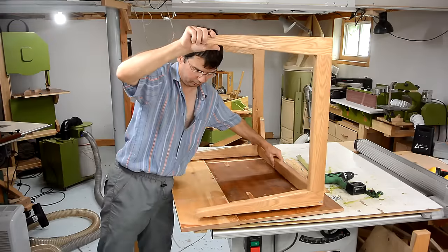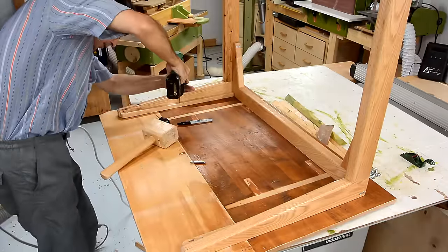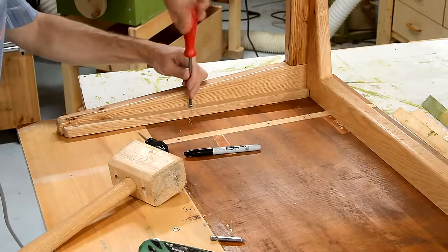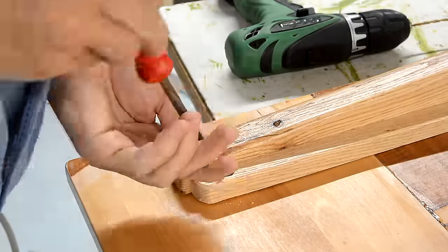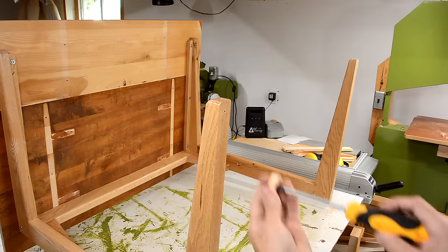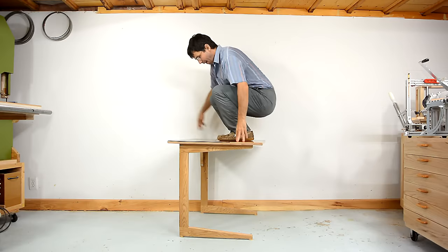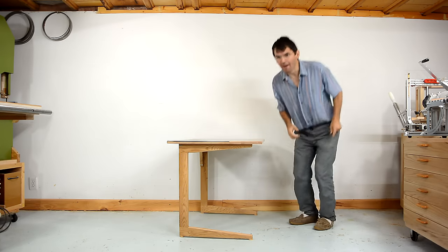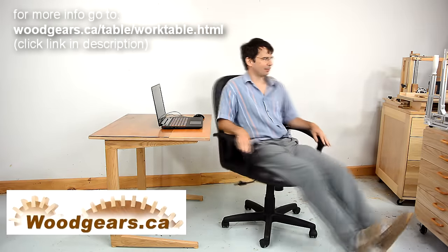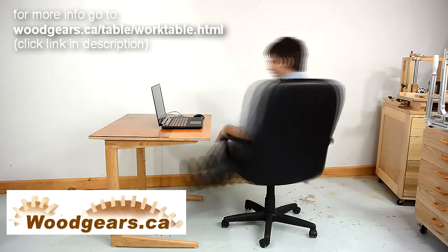The desktop is just two old pieces of table top glued together. I'm adding small wooden pads to the feet so it won't rock on an uneven floor.